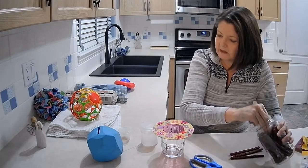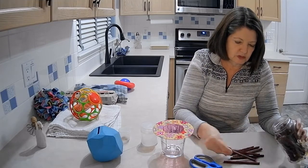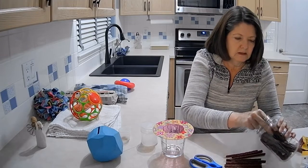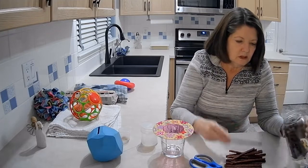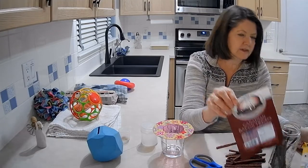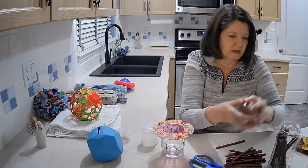My jar holds about 16, so I count those out. I have bacon flavor and beef flavor and I'm just mixing them together — it doesn't matter, she likes them equally.